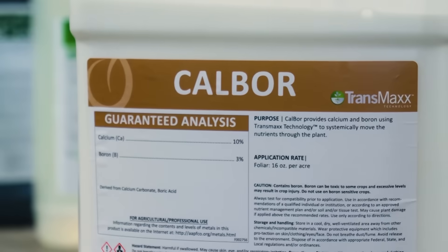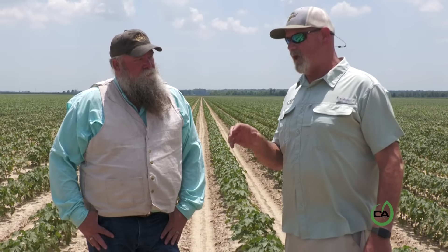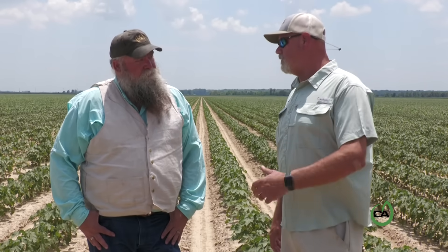One thing we like to use is the Cowboy. Our cotton plants, in tissue samples, we'll have a 6 to 6.5 to 6.8, 7 pH and we'll still show in our tissue samples annually, every year, low calcium. Calcium is hard to get into a plant, and one product we've seen that will actually spike that tissue sample is the Cowboy.